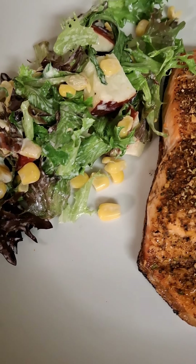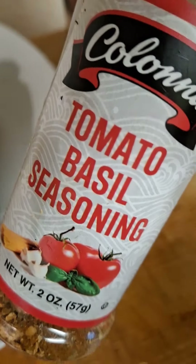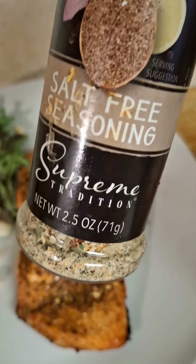Then I decided to go ahead and fix some salmon with a side of that leftover red leaf lettuce. And I'm showing you all the seasoning I used on it — oh my God, so delicious!